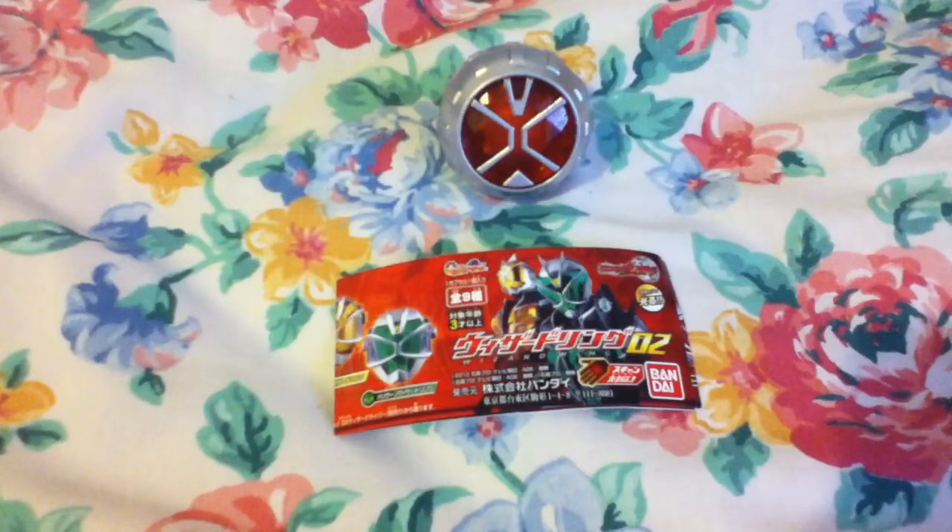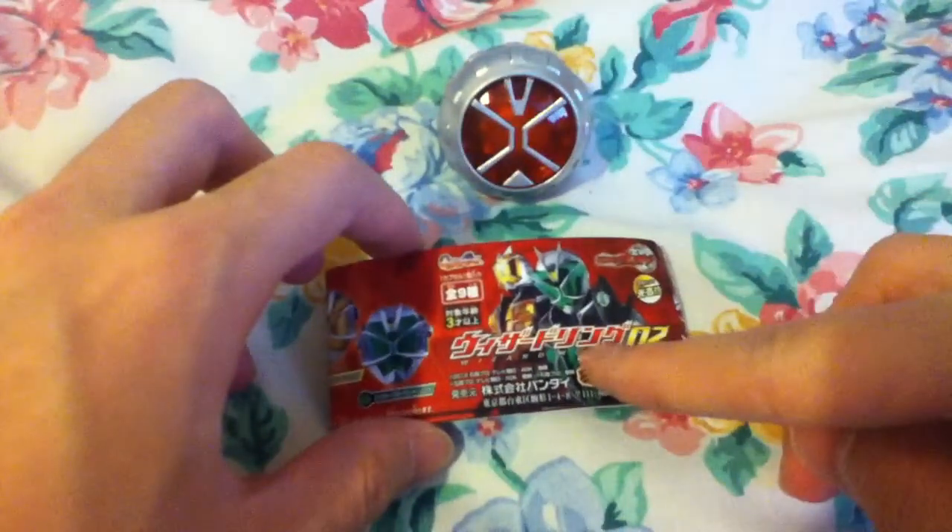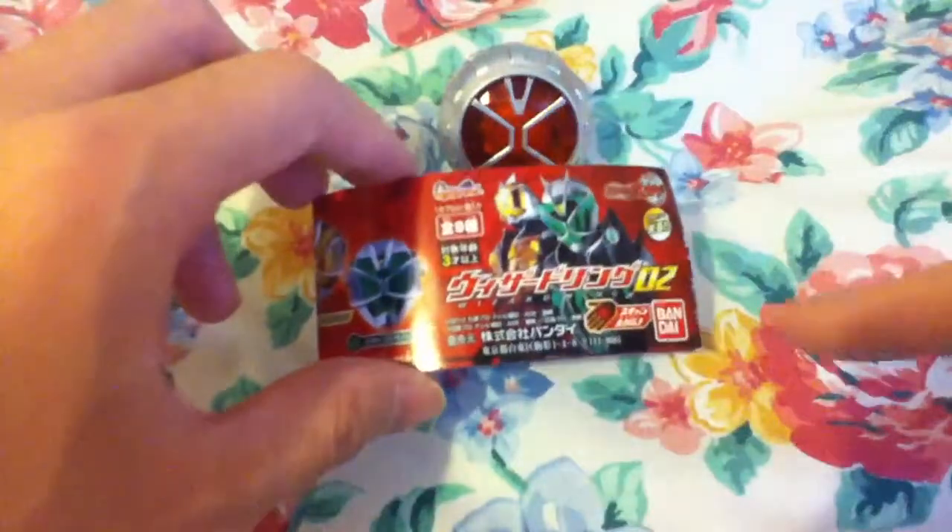This is the Kamen Rider Wizard Engage Ring. This came in the Gashapon one, set two.